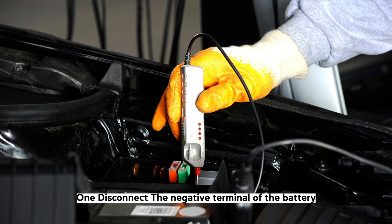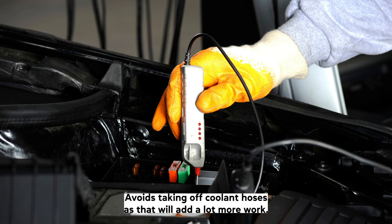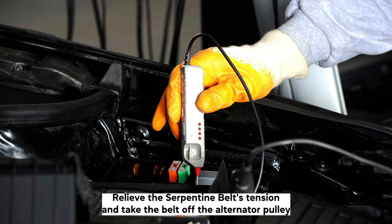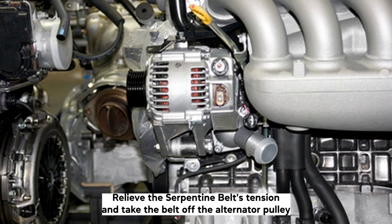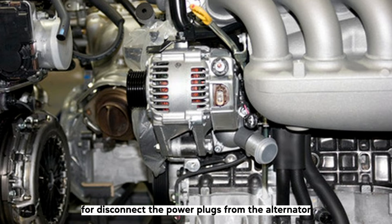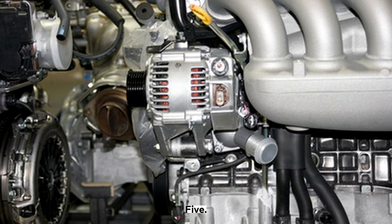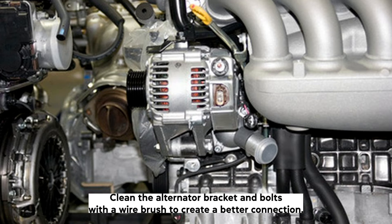Step-by-step instructions. Step 1: Disconnect the negative terminal of the battery. Step 2: Create space around the alternator so you can work on it by removing components that get in the way. Avoid taking off coolant hoses, as that will add a lot more work. Step 3: Relieve the serpentine belt tensioner and take the belt off the alternator pulley. Step 4: Disconnect the power plugs from the alternator and use a socket and the biggest ratchet to unscrew the alternator bolts. Step 5: Clean the alternator bracket and bolts with a wire brush to create a better connection.